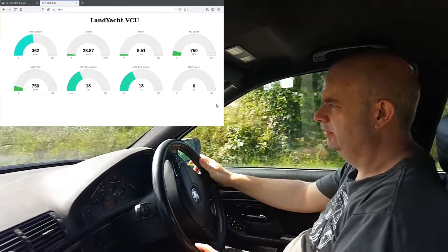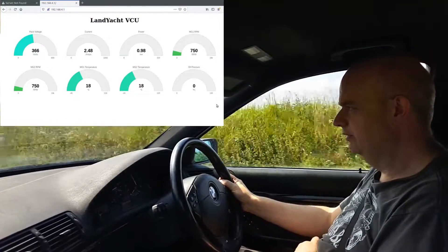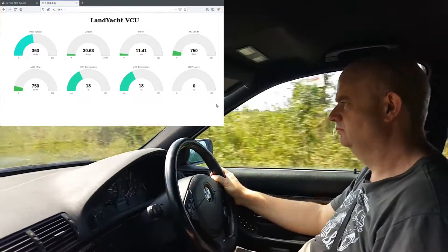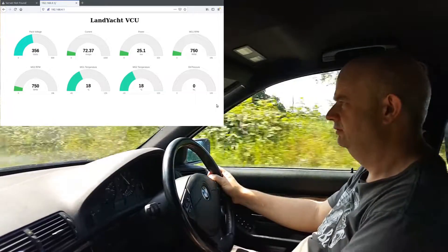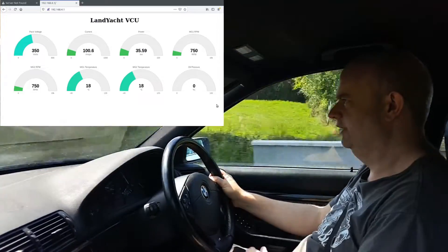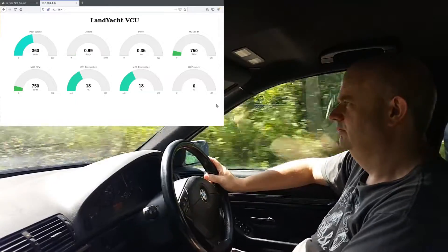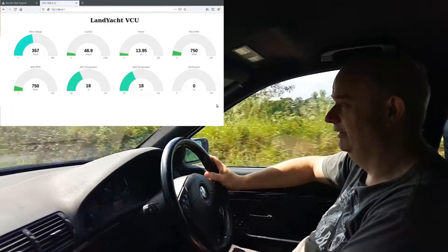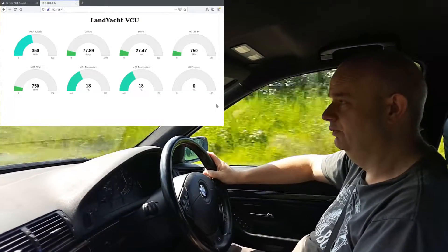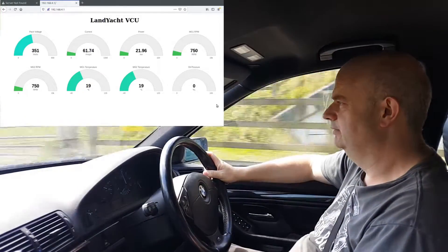Alright, so we're going to be accelerating here now with normal speed, just perfectly normal acceleration. In third gear, accelerating again — we've got a hill climb going on here. And this is an E39, not a Toyota Prius, and this is a Siemens 1PV5135 doing the work.